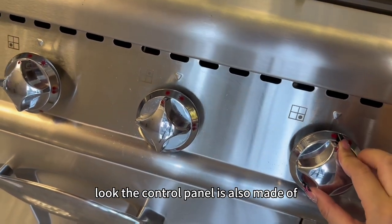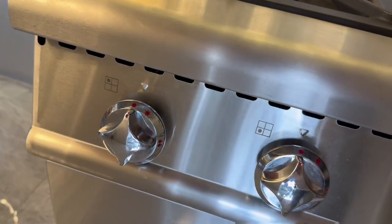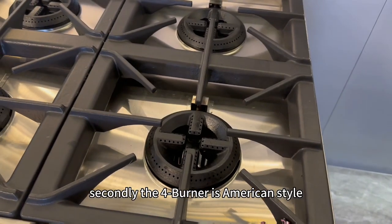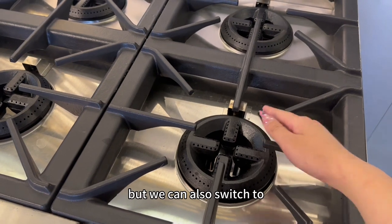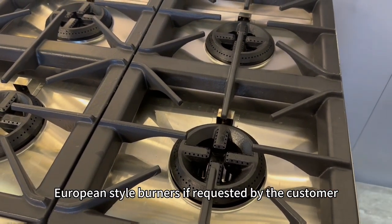The control panel is also made of stainless steel materials. Secondly, the 4-burner is American style, but we can also switch to European style burners if requested by the customer.